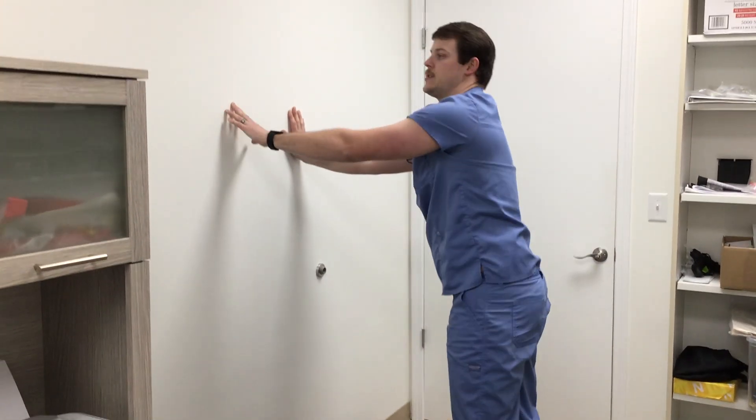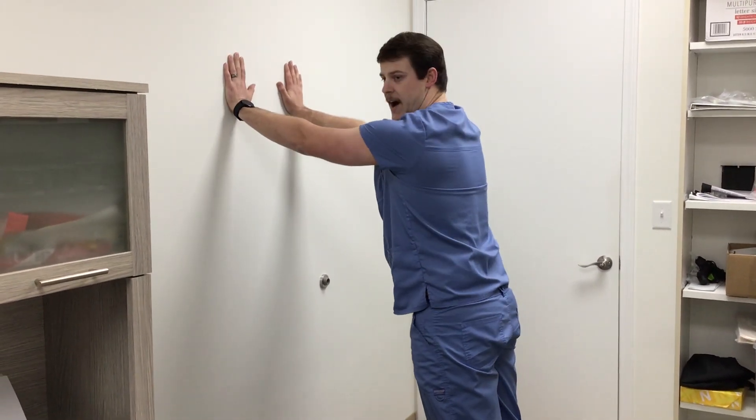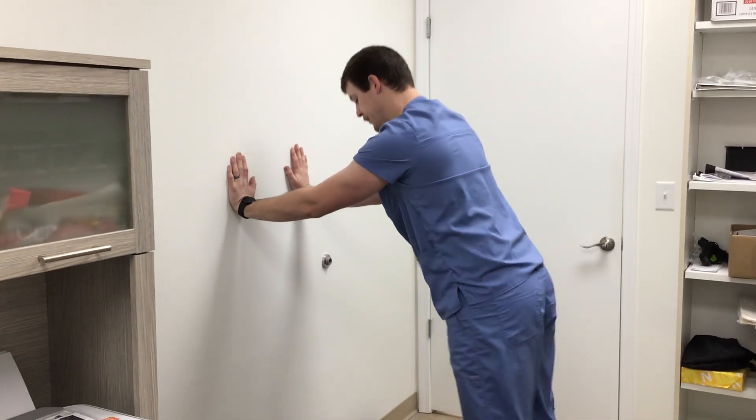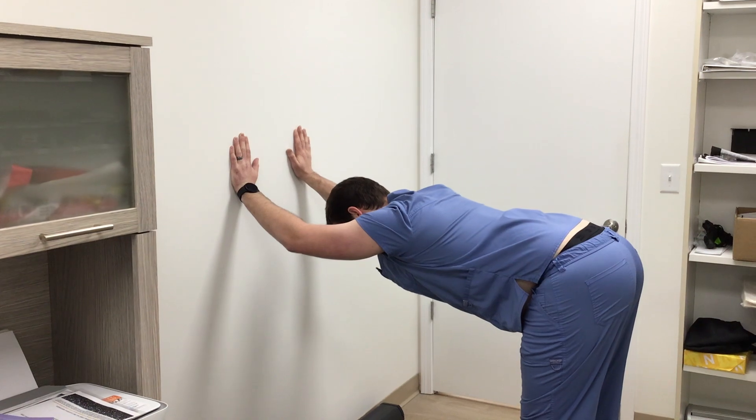To progress this stretch, you start with hands higher. As it gets easier, you walk the hands down and go a little bit flatter. So just a real easy overall stretch for some good overall shoulder and thoracic mobility. Any questions, comment down or give us a call or stop by. Thank you.